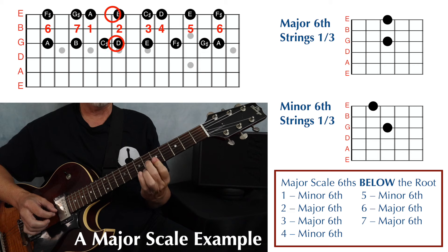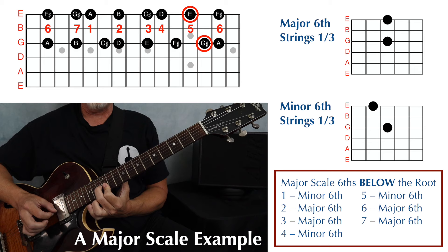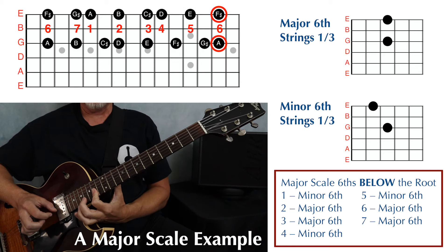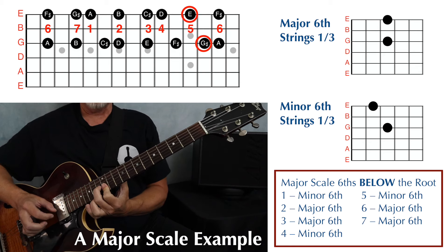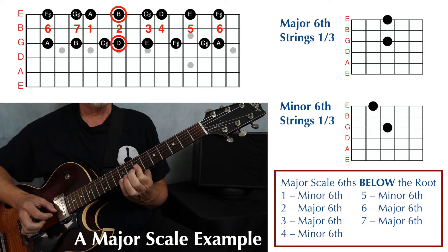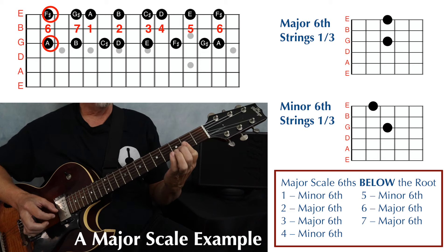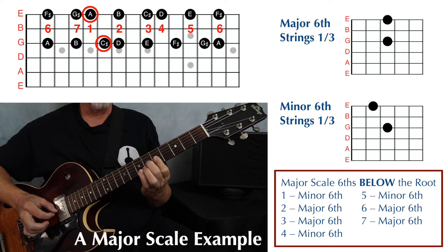Then add the double stops: one, two, three, four, five, six, back to five, four, three, two, one, seven, six, back to seven, and back to one.